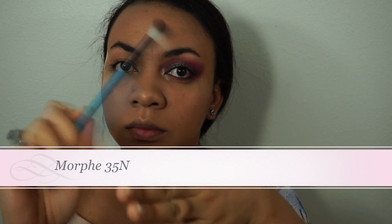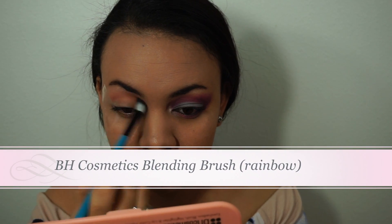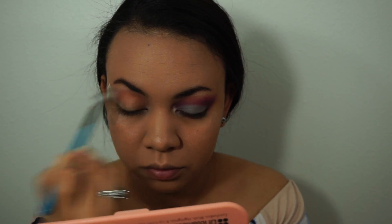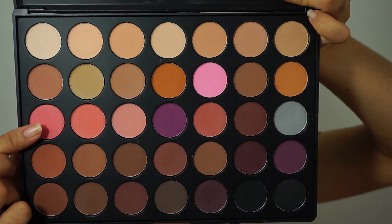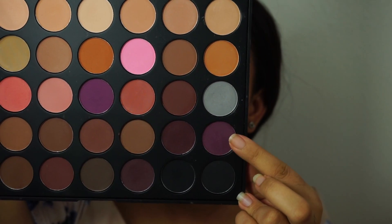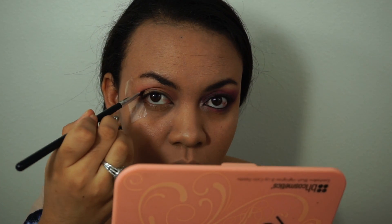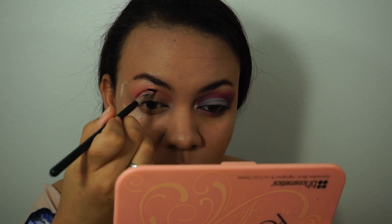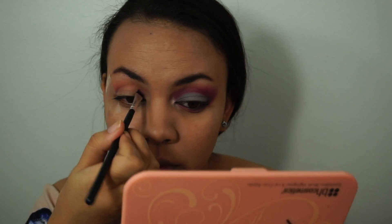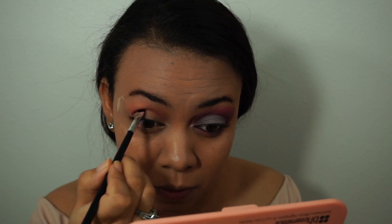We're going to start with this transition color right here, and with a fluffy brush we're just going to put it above the crease, pretty much over your brow bone. Then taking this next color as a crease color and making sure everything is blended very well. Next I'm taking a flat brush with this burgundy-purplish color and concentrating it all over my crease only. To find your crease, just press above your eye socket — it's in between your brow bone and your eyeball.